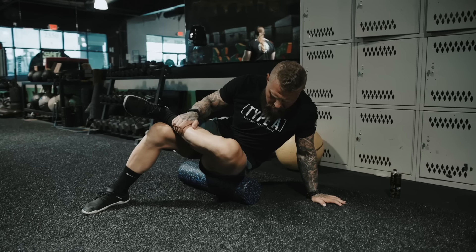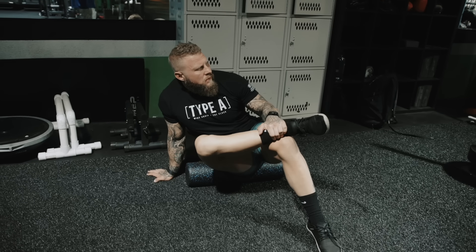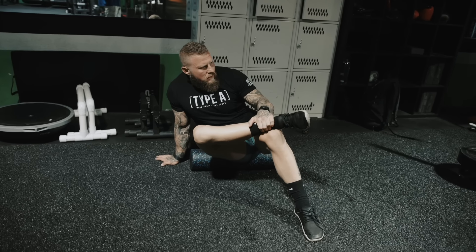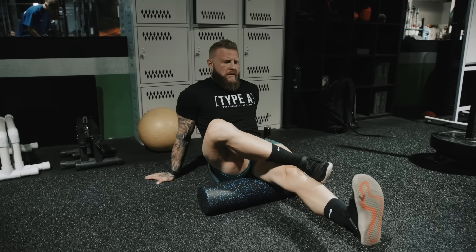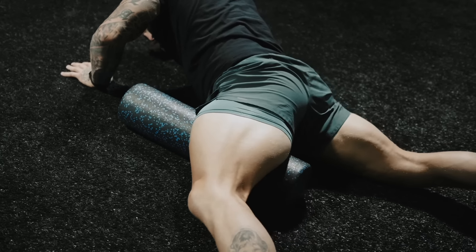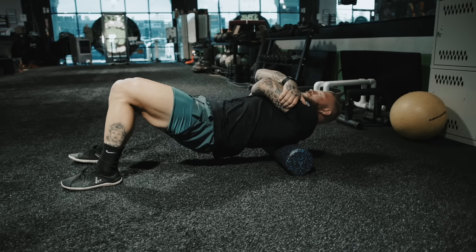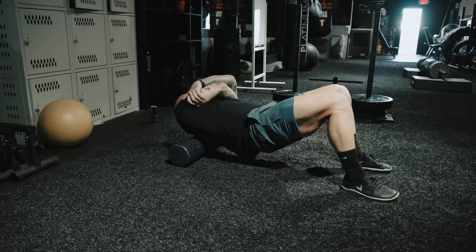Alright guys, so I like to utilize the foam roller, especially on days where I feel extra tight. All this is really doing is allowing my muscle to be prepared for the work ahead. So I'm going to hit my glute med, my hamstrings, my adductors. Then I'll work my way up to my upper back because that's the primary focus of today's workout.